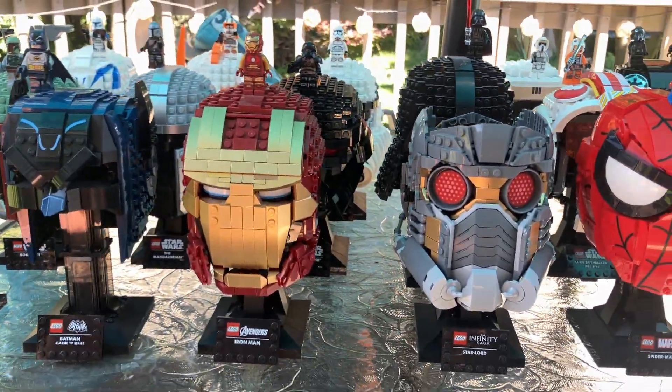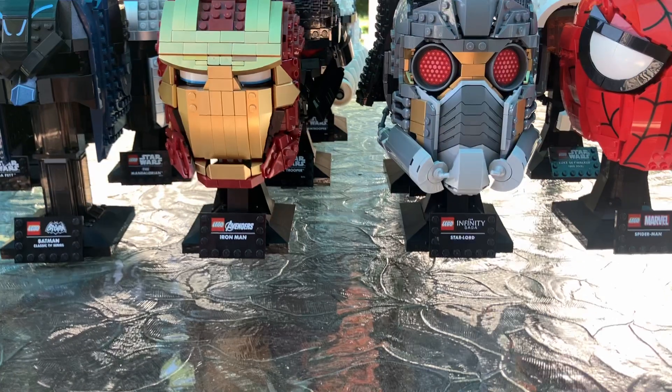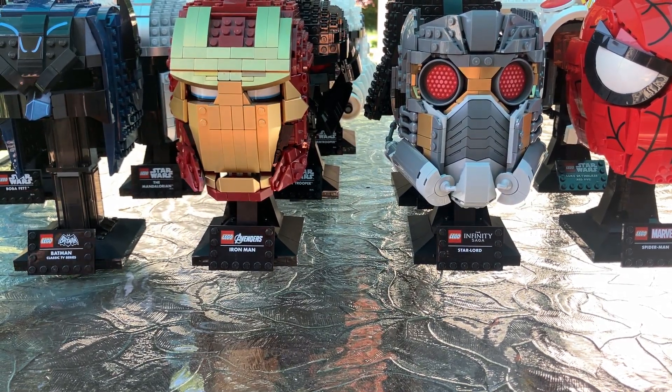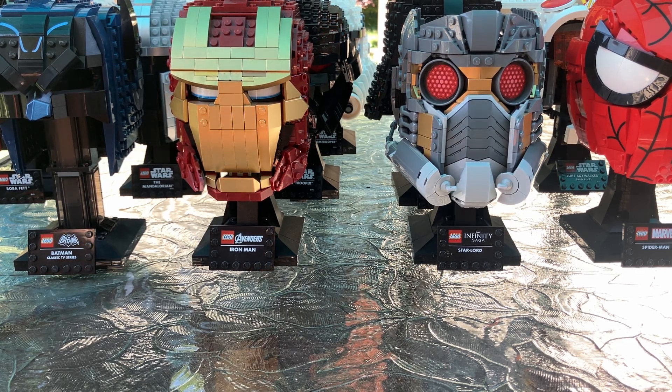I didn't include sets like the Infinity Gauntlet or Wolverine Claws — I just wanted to do helmets. If you guys really liked this video and thought it was cool, I have no problem with amending it and doing it again with the rest of the displays or doing a separate video. Let me know in the comments below. But this is every single helmet with the minifigure that goes with it.